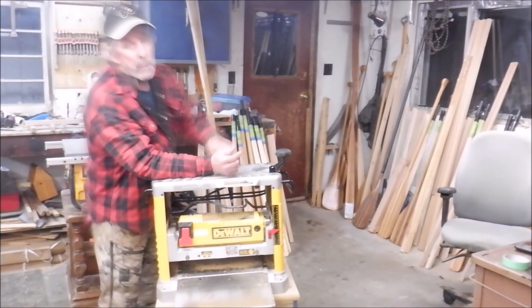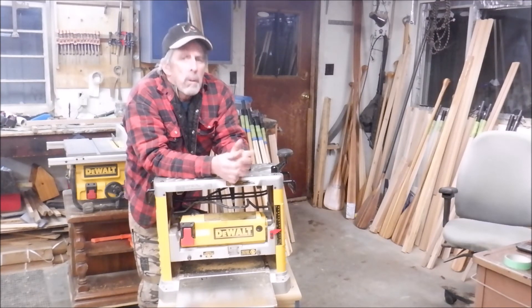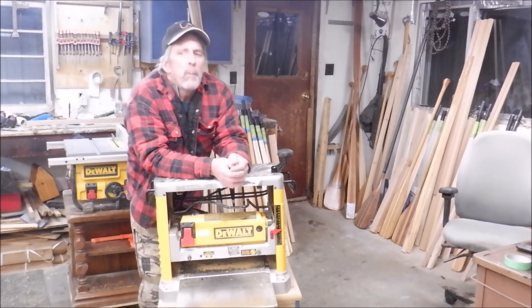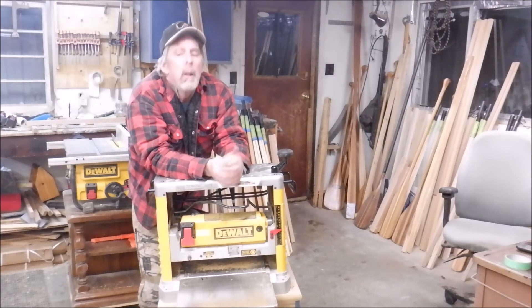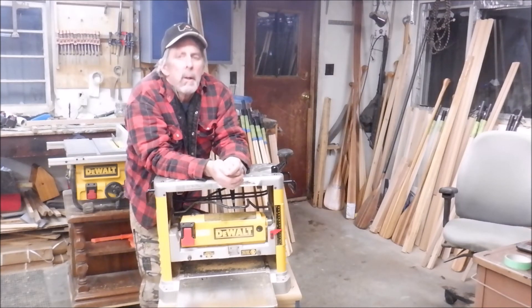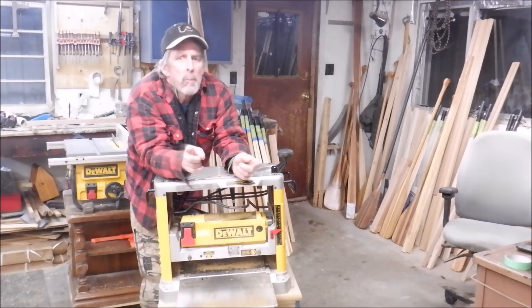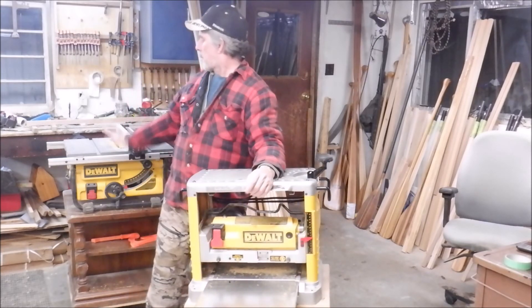Now this is actually getting picked up in the next two or three days — I've got a deposit on it right now. When I made the sale arrangement, I told the guy I still needed it for a few days to finish up a few projects. Same with the bandsaw right behind you — I've got a deposit on that too, and it's getting picked up on Sunday. It's Friday night right now, so tomorrow I'll be running a little more wood through the planer and doing some stuff with the bandsaw to finish up with those items.